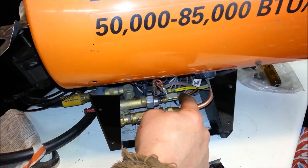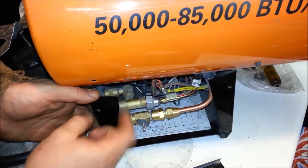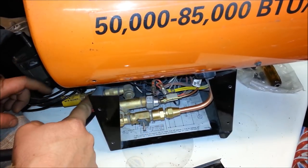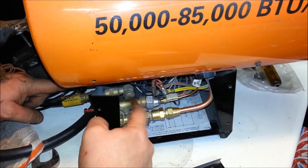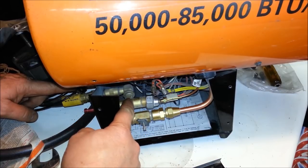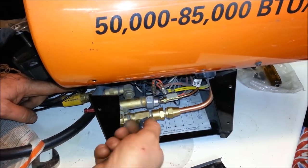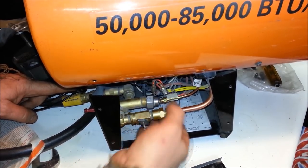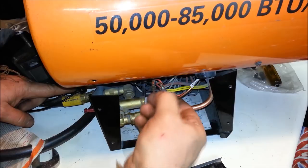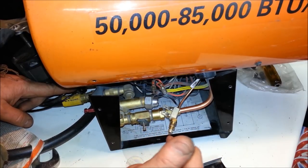Here's that copper thermocouple line, and it comes down and screws into this little manifold block right here. You've got your main propane line right here that comes in, comes over, and meets this little block. What this does is shut the propane off in the case of emergency. This right here is just your propane line — this particular one has high and low, so you can turn it up. What the thermocouple does is you heat it up and it creates electricity.